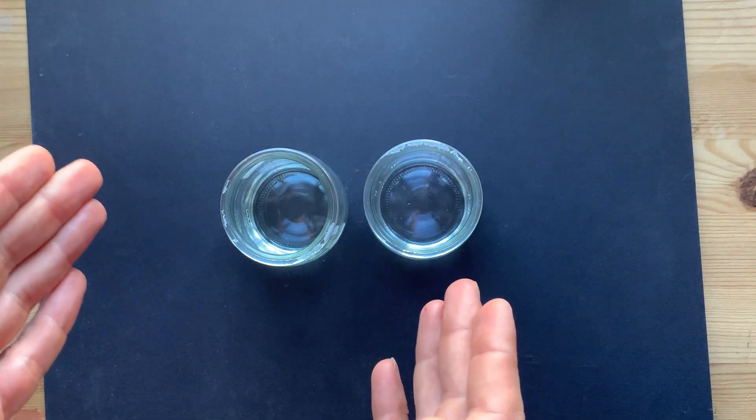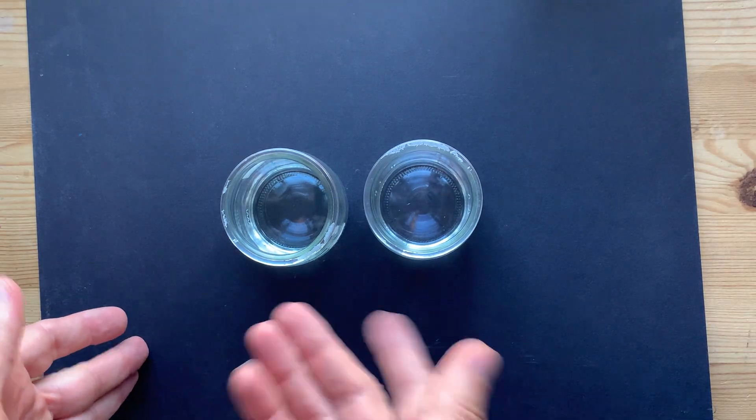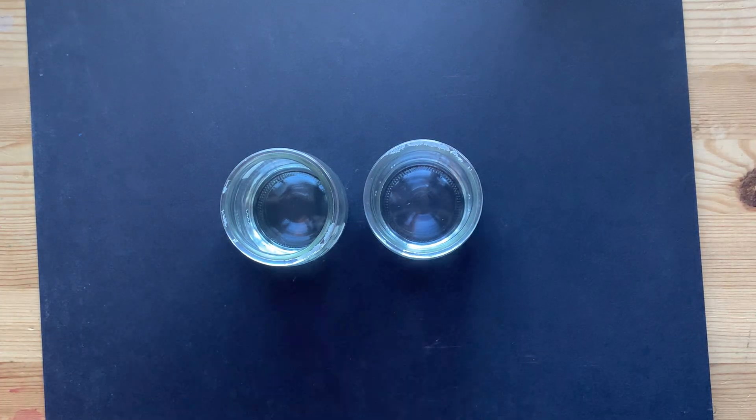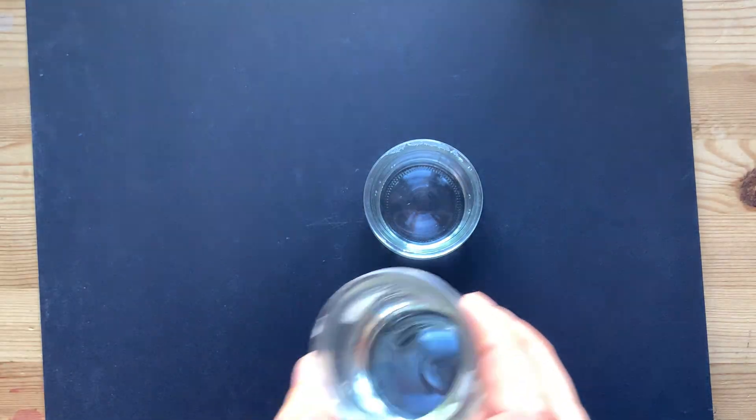I must say, don't do this at home. I am actually a trained chemist, and you're probably not, so just watch. This is me adding bleach — sodium hypochlorite — to hydrogen peroxide.